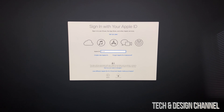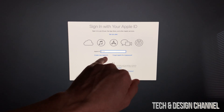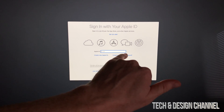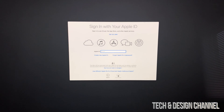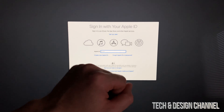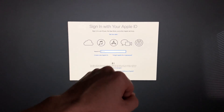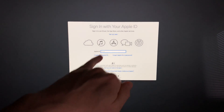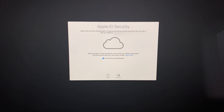Now here comes the part about your Apple ID. It's very important that you create one if you don't have one — you do not need a credit card. You can enter your Apple ID now if you already have one. I want to register this iMac to my Apple ID so I can download apps, get my contacts transferred, and access everything associated with my account. Once I put in my password it will go to the next step.